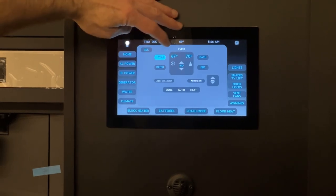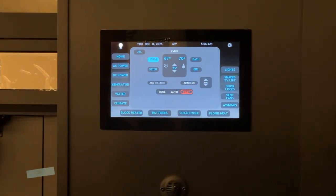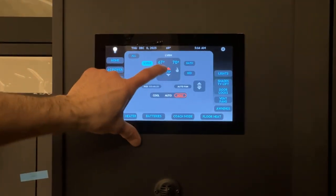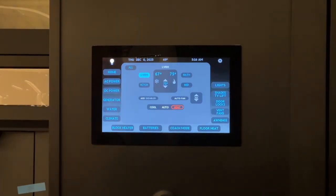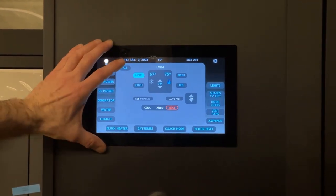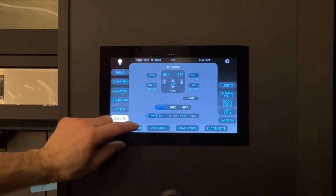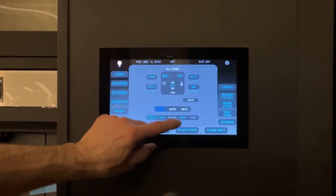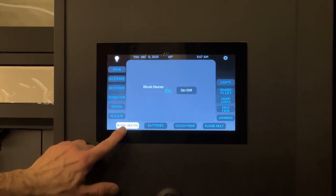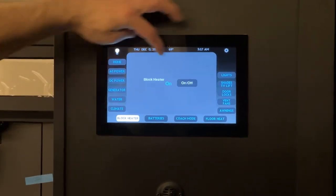To turn on the heat, go to heat. Right now on OASIS only, the flame icon should turn our temperature up — it should turn blue for the OASIS and then red for the heat pumps. Down here are the scheduling icons where you can schedule temperatures for day, night, return, away, and hold on the heat. This button is for the block heater — turning it off and on. You have to be plugged into shore power or generator for this to work.